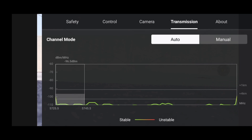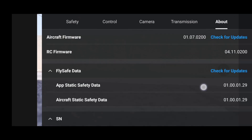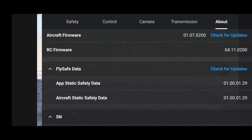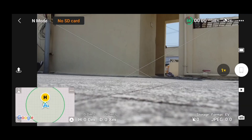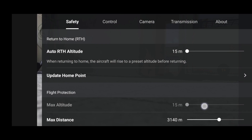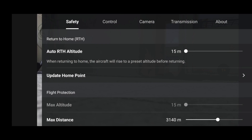With this firmware we are able to fly our DJI Mini 2 up to 120 meters — the max altitude has been changed from 15 meters to 120. I'll tell you how we can reset that. In the safety settings you can see the max altitude is still set to 15 meters.